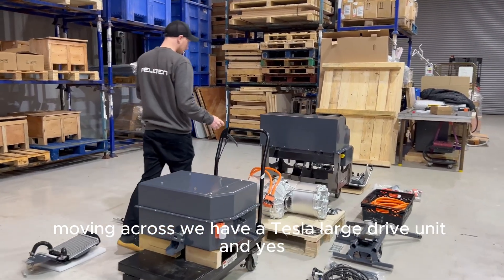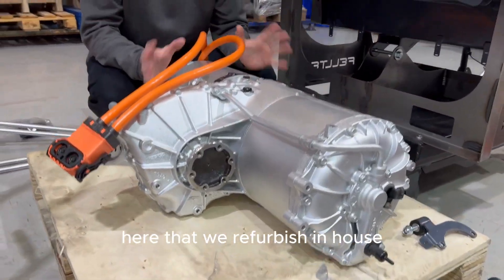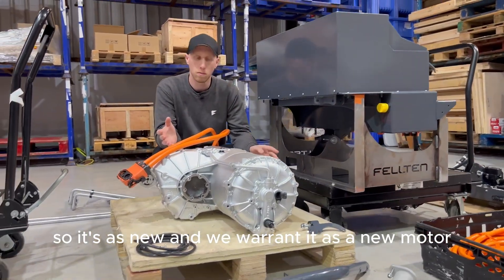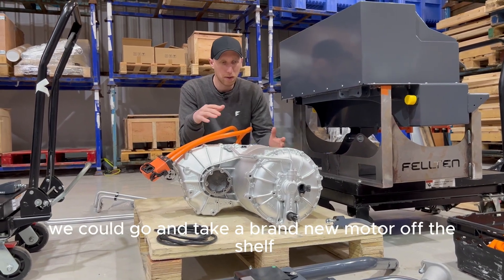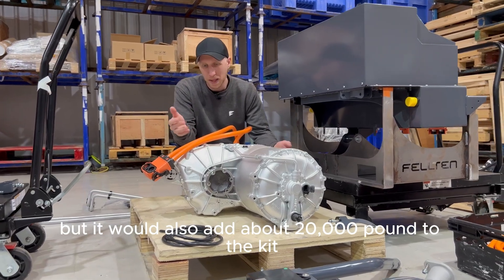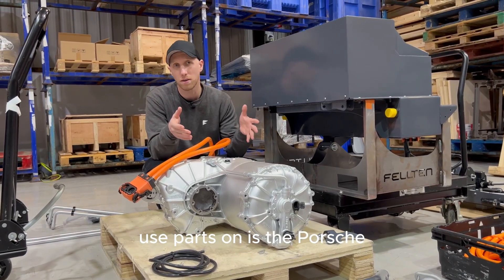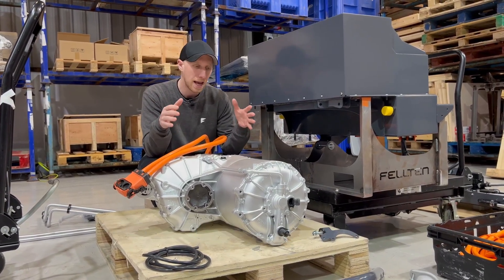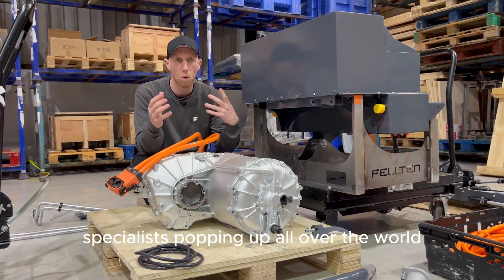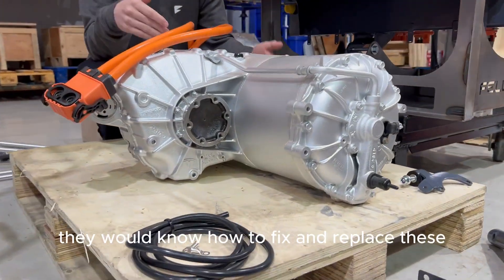Moving across, we have a Tesla large drive unit. Yes, I said Tesla — we use a fully refurbished drive unit that we refurbish in-house, fitting a Quaife differential, redoing all the bearings and seals so it's as new, and we warrant it as a new motor. We could take a brand new motor from a low-volume manufacturer, but it would add about £20,000 to the kit, and the performance you get out of these is phenomenal. There are also lots of Tesla specialists popping up all over the world, so if you have a fault with the motor in five or ten years, they would know how to fix and replace it.